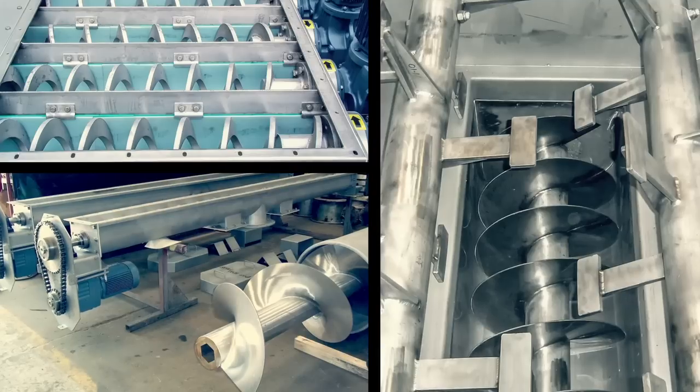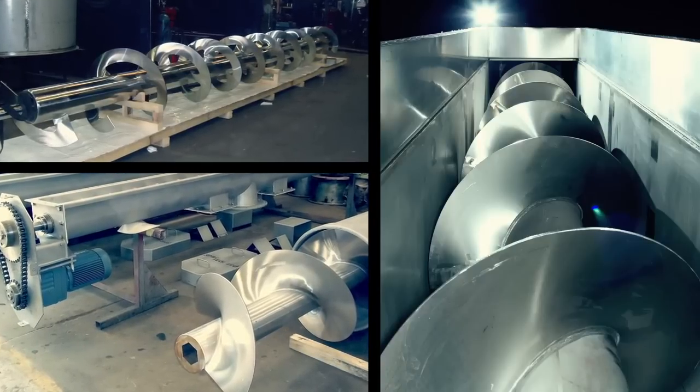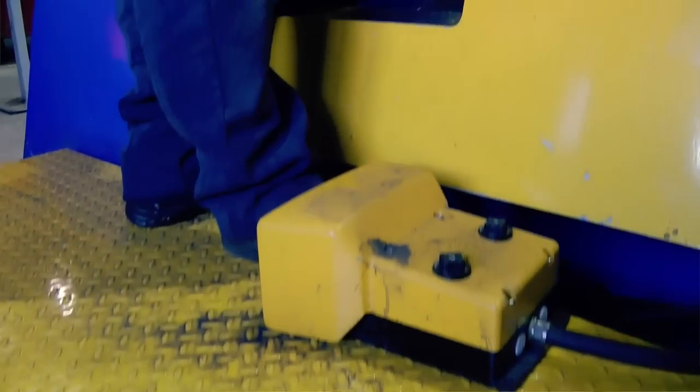The benefit of this machine is it produces all sorts of different flights — whether serrated edge, left hand, right hand pitch, or legged flights. It also produces canted flights, which allow for a slight cupping of the flight and allow us to produce conveyors that can convey vertically.